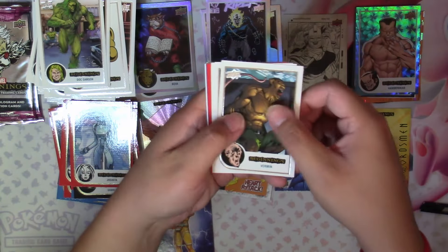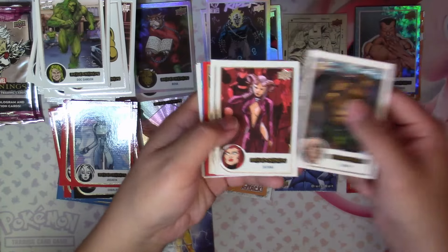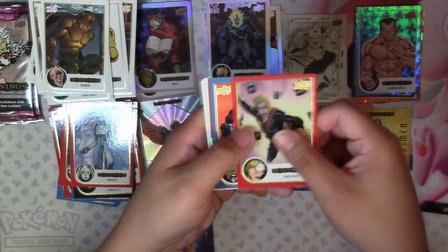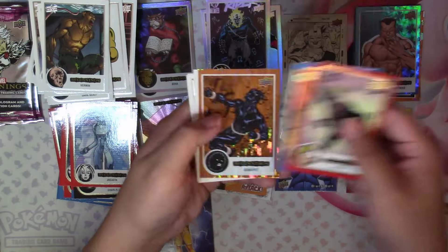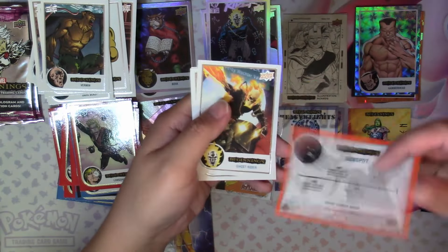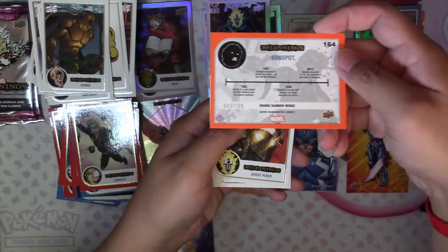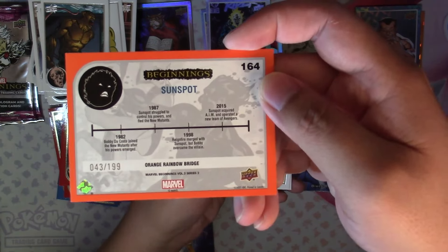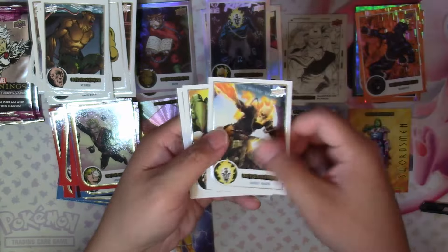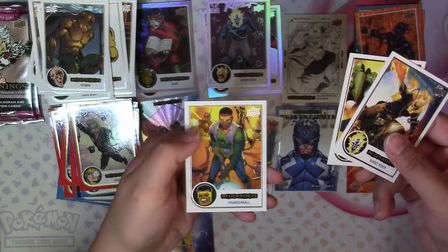Next we have Vermin, Satana, Dark Beast, Long Shot in Red, Deathlock Blue, another Orange Rainbow Bridge — this time Sunspot, numbered 43 of 199 — Ghost Rider, Cameron Hodge, and Thunderball.